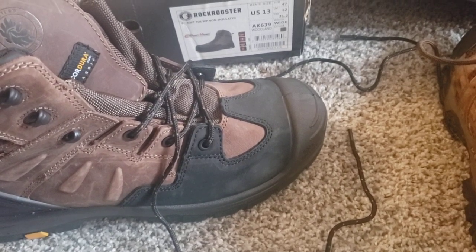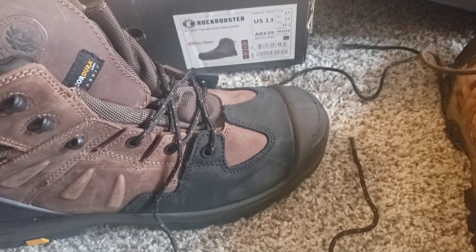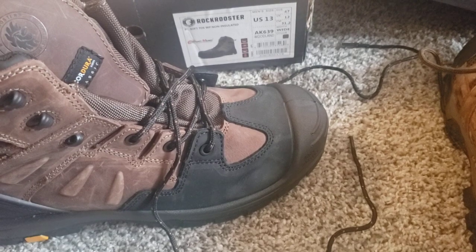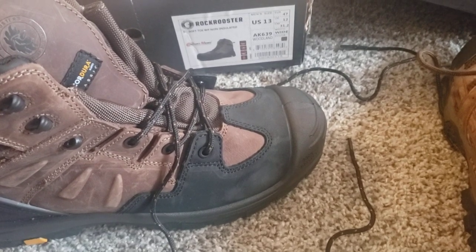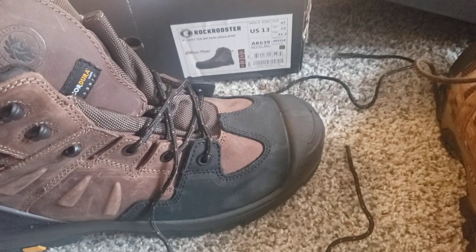You are listening to Brad with the Heritage Cast. I ended up getting my second sponsorship with Rock Rooster. I want to thank Rock Rooster for hooking me up, because nobody else took a chance on me, and Rock Rooster did.